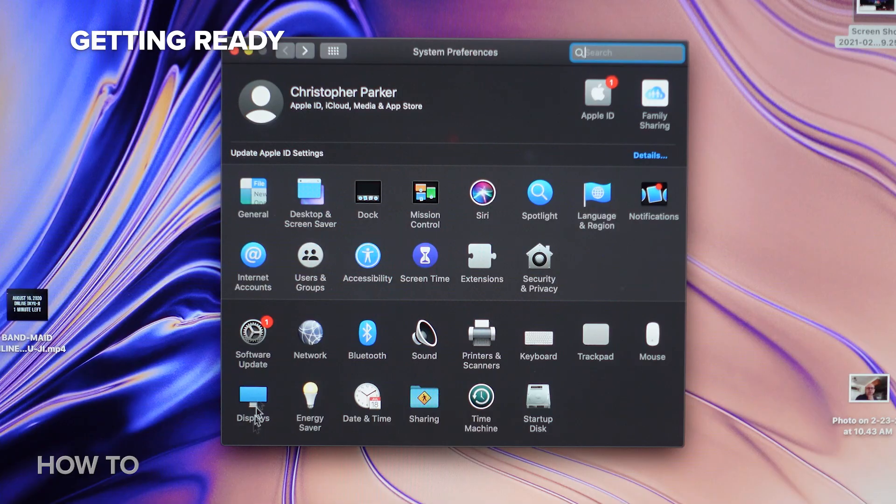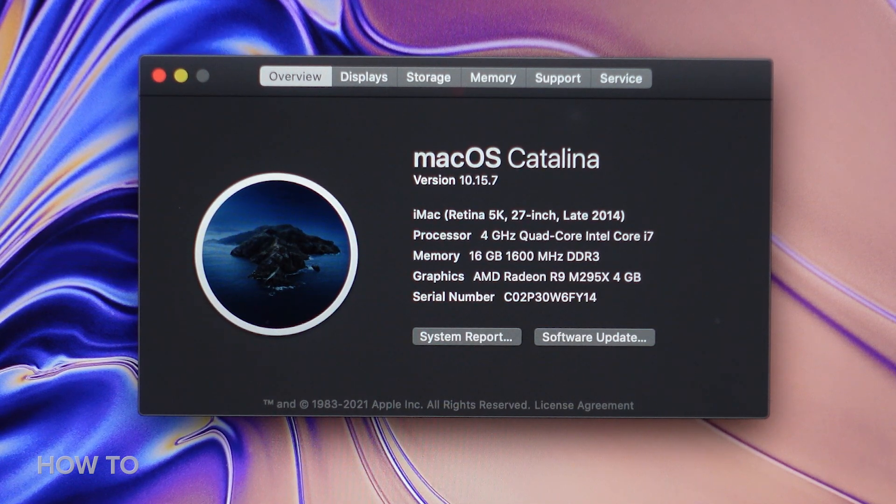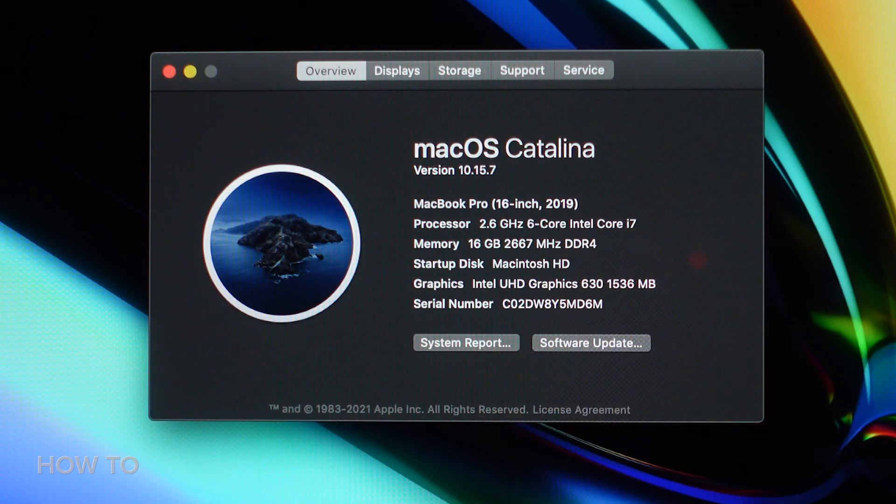Either way, there are a couple things you should do before you begin to ensure a smooth process. First, install any available OS updates to your old and new computers, and while you're doing so, make a note of what version of macOS you're running. I have Catalina on both these computers, but they don't have to match for this to work.